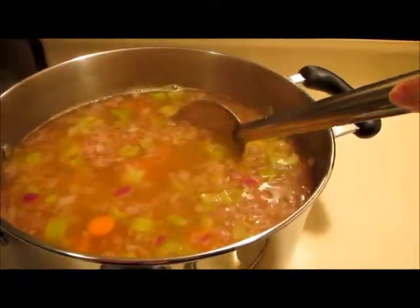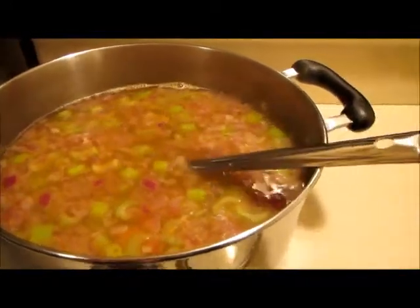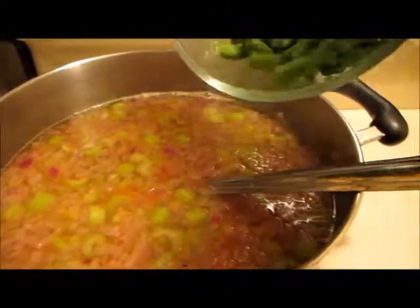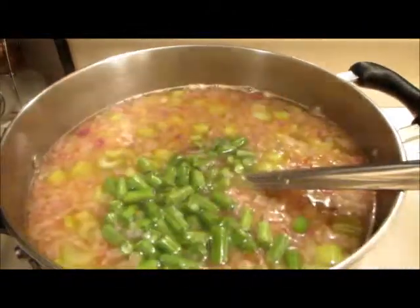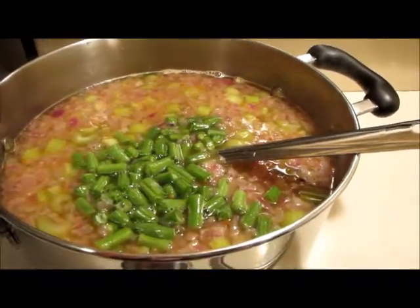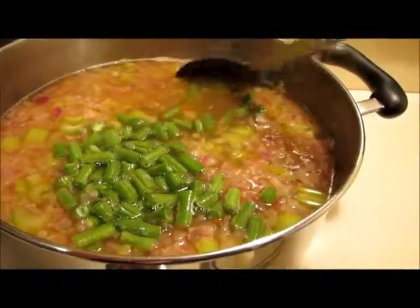The soup has come to a bubble so I'm just gonna keep it on low at a gentle bubble for about half an hour. I'm adding the string beans now and I'll let that go, adding the other stuff at the very end - maybe ten minutes before we're ready to eat.